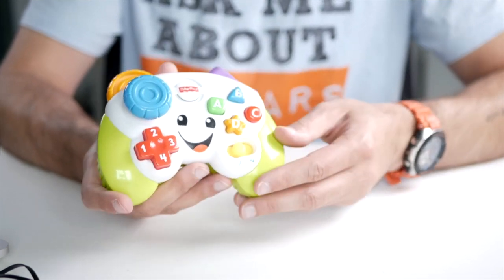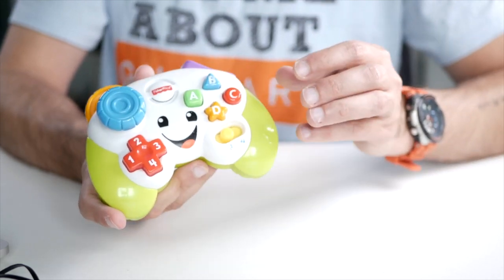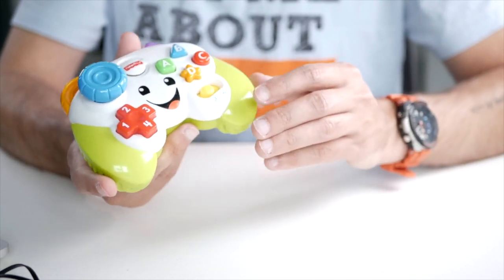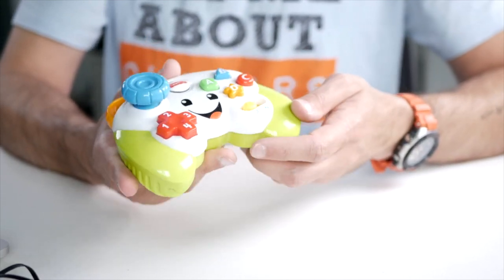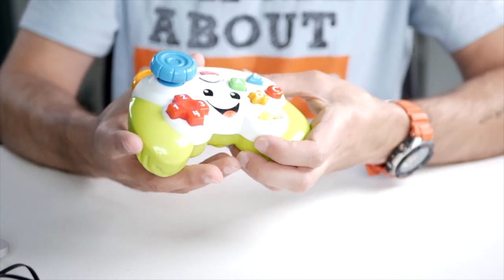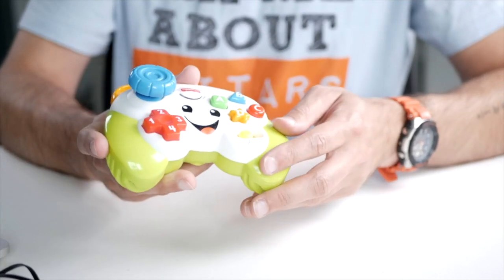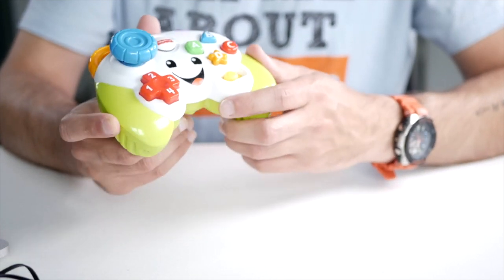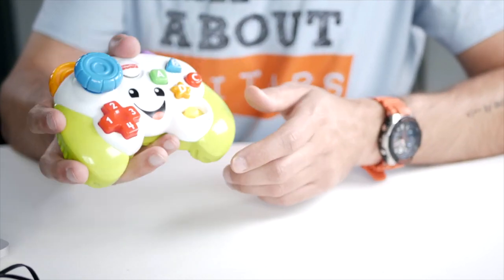We've had this for over four years. He hasn't played with it in at least a year, but every now and then up until he was three, this would be grabbed out of his toy bin to play with for a little while longer. So while you might think this is more for babies up to about one and a half years old, even my son when he was three was still playing with it now and again. A toy like this is a great investment as a baby gift — they can enjoy it for a very, very long time.